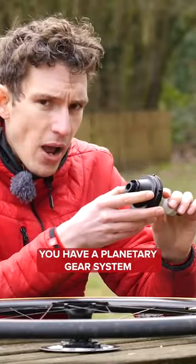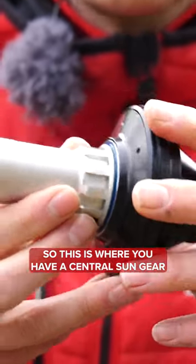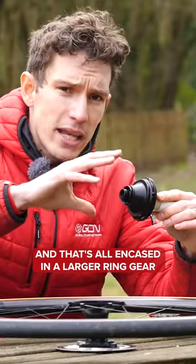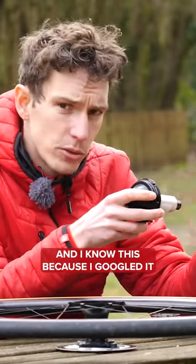Now, inside your hub shell, you have a planetary gear system. This is where you have a central sun gear, then smaller planetary gears that surround it, then that's all encased in a larger ring gear. I know this because I Googled it.